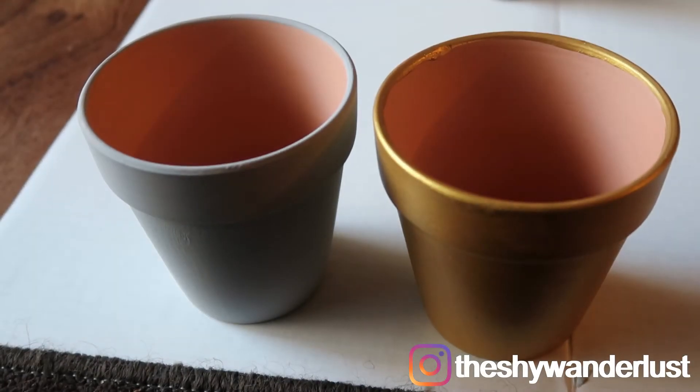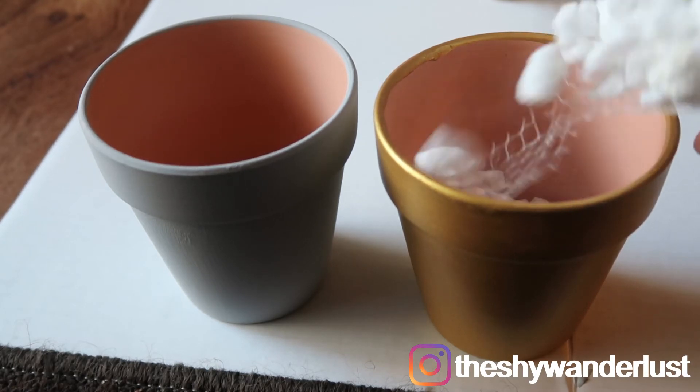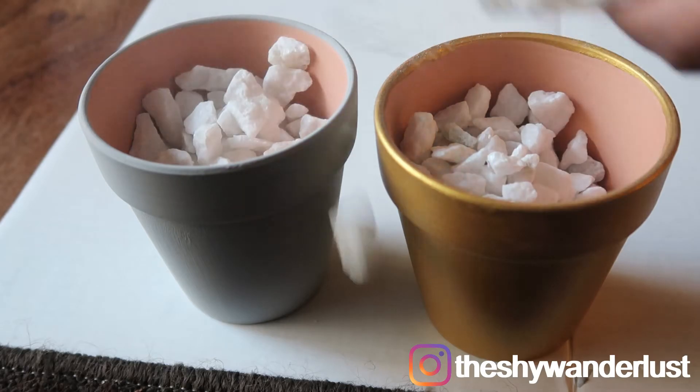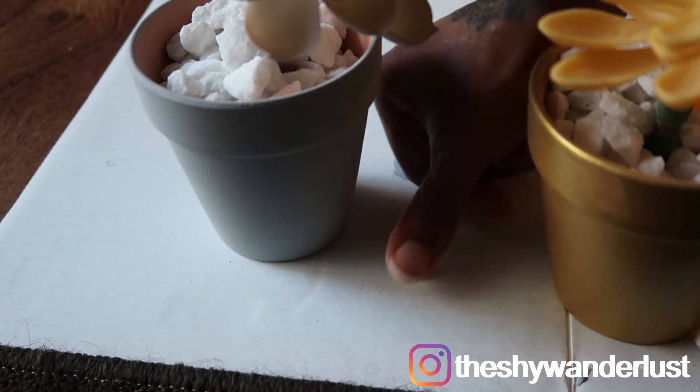Here are my potters all dry. I painted one in a light gray color from Waverly and the other in a metallic gold color — I think they turned out really pretty. I just painted the outside, not the inside. I then added some rocks that I bought from Dollar Tree as well as some succulent plants from Dollar Tree.